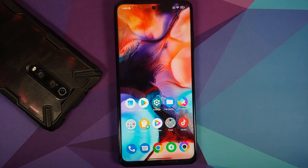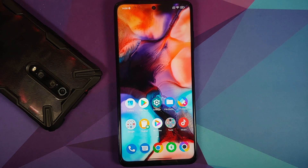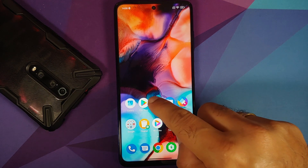I recommend having a USB OTG drive or a micro SD card, because the current recoveries available for the Poco X3 Pro do not support encryption on stock MIUI. So if you boot into custom recovery using the power and volume up button combination, you will not be able to access internal storage.